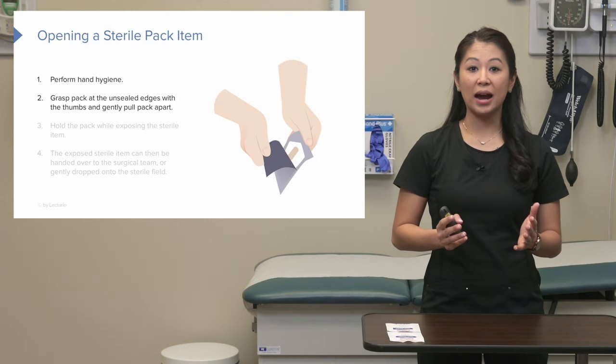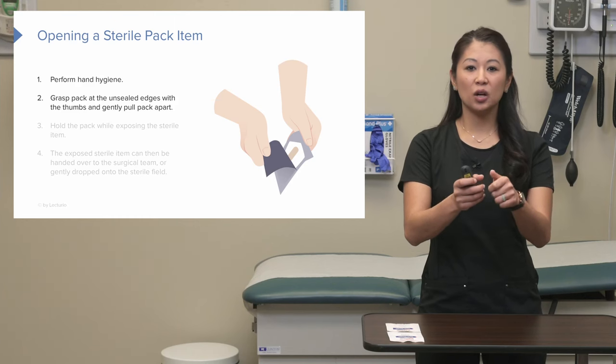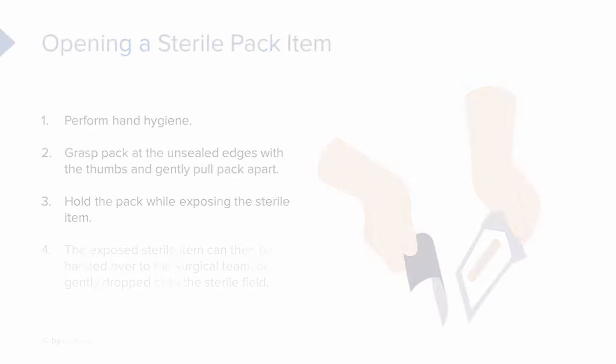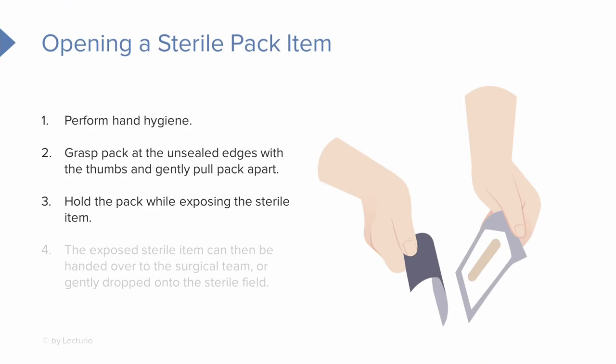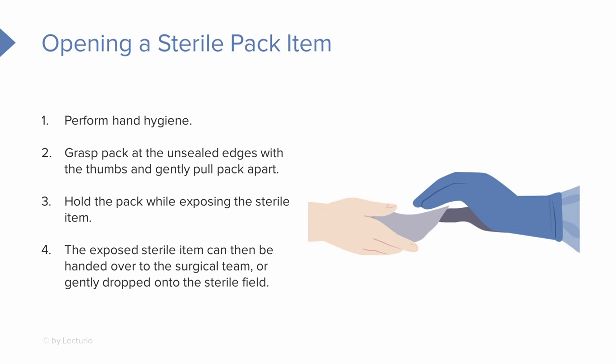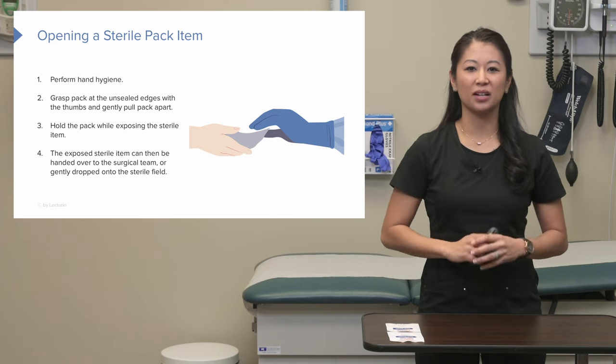Then we're going to take our item. Typically there on the top are little unsealed edges — we're going to grasp the package and pull those apart. Once we do that, we're going to hold that pack open and expose that sterile item. The exposed sterile item is meant to be handed over to the surgical team or someone performing a sterile procedure, or gently dropped onto the sterile field.